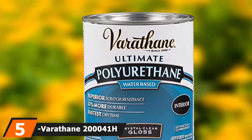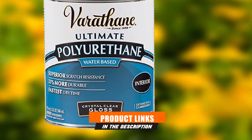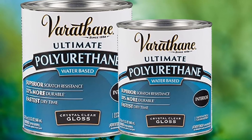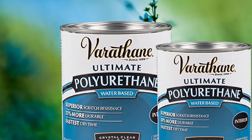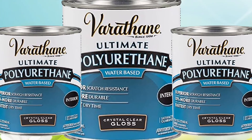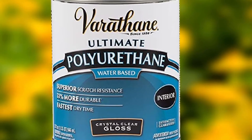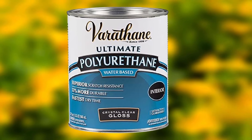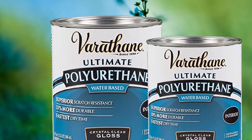The number 5 position is held by Varathane 20004 Water-Based Ultimate Polyurethane. Varathane is a prominent brand known for its wood finishes, stains, and protective coatings. This polyurethane is water-based, meaning it's very thin and can only be applied with a clean cloth or foam brush — I recommend rubbing it on to avoid bubbles. When applied correctly, this finish provides excellent protection against scratches and scuffs, making it great for tabletops that see a lot of use. However, due to its low viscosity, you'll need to apply at least three coats to match the protection other products provide in two. It dries to the touch very quickly and cures enough for re-coating in about two hours.